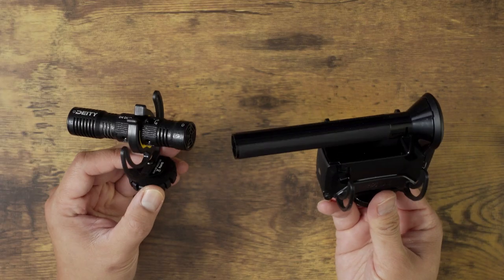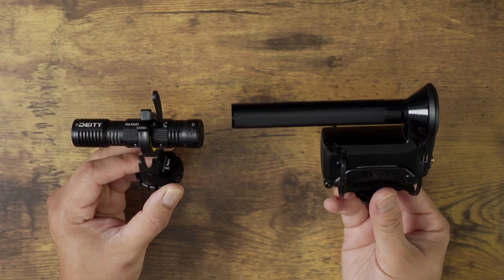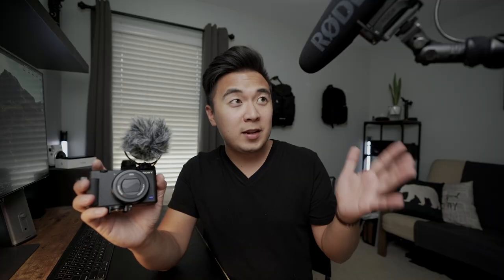Honestly, this is such a good size mic to have, especially for a camera like this. Even on my Sony a7 III, I really like using the D4 Duo. I love the Rode VideoMic Pro Plus — it is such a good mic — but it does add to the bulkiness of my a7 III, which is why I much prefer using a mic of this size. But does the Rode mic's longer capsule mean it captures better audio? I don't know — let's find out.